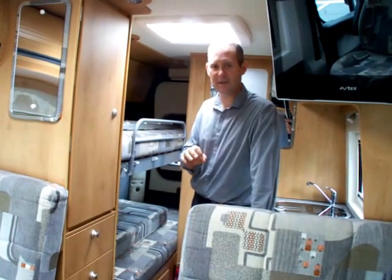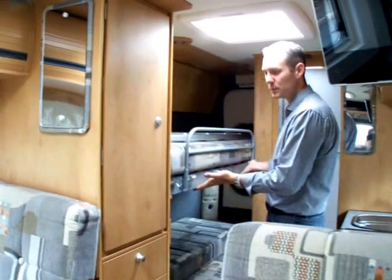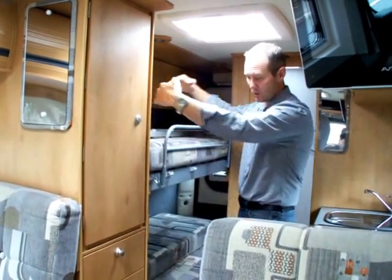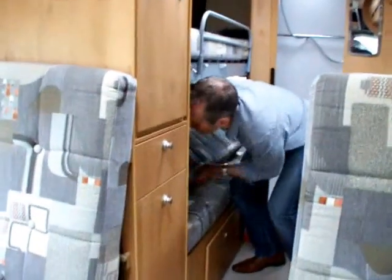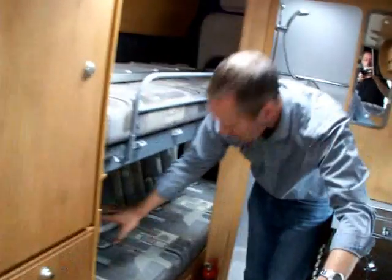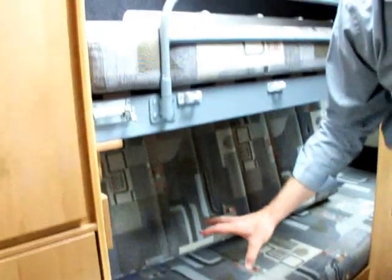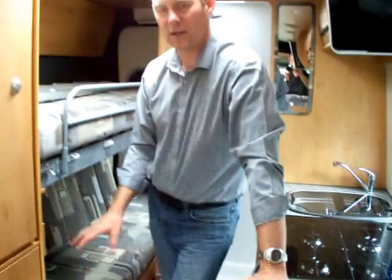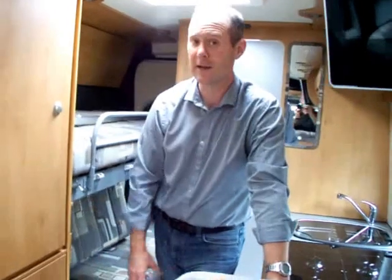Part of the clever bit about this is that the top bunk folds up out of the way. You take the rollout bar off and this bunk will literally just fold up against the wall, which then gives you a seating area at the back. There's a cushion here which provides a backrest for that seat, so if it's horrible weather the kids can sit back here and play their PlayStations, read books, or whatever they want to do — separate from the main area of the van.